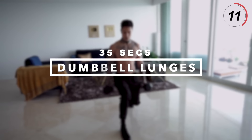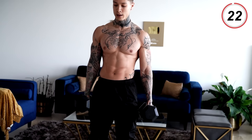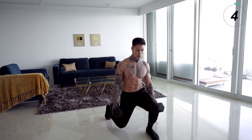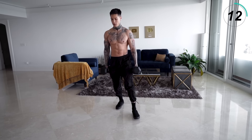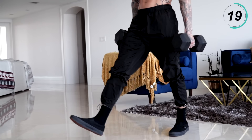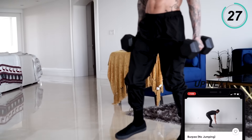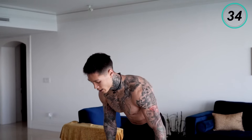Our next exercise is gonna emphasize on our legs — our quads, hamstrings, glutes, and calves — and even a bit of your arms with dumbbell lunges. Pick up your weights, have them shoulder width apart. You wanna take a step, come down, and come right back. Take a step with your other leg, come right back. Squeeze your core, squeeze your grip, and breathe. Here we go, last couple reps. Five, four, three, two, last one. All right, let's put these down for a second.